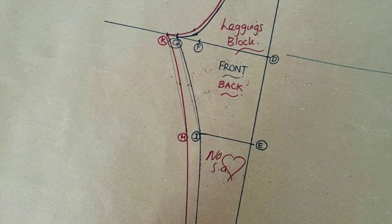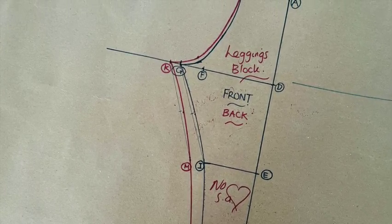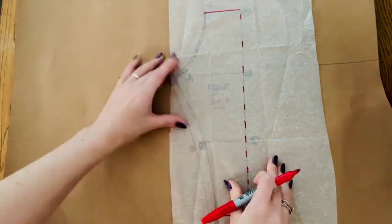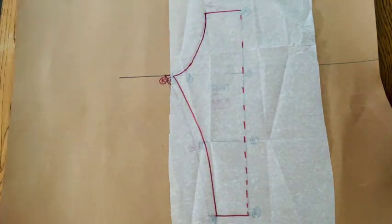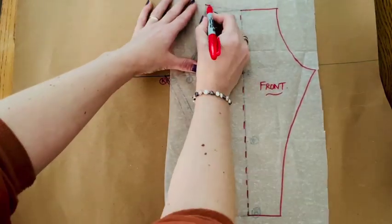And your patterns are finished. To create a one-piece leggings block, trace one half of your pattern before flipping your tracing over to trace the other half, effectively tracing them together and eliminating any outside leg seam.